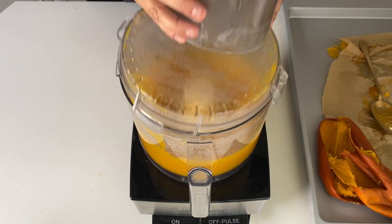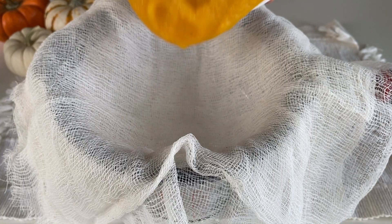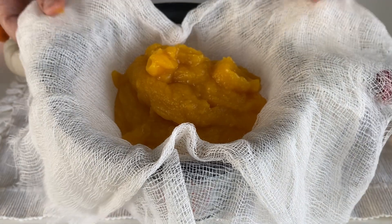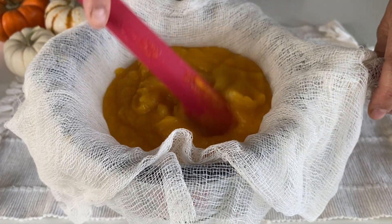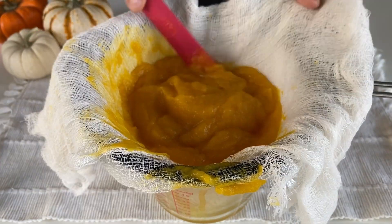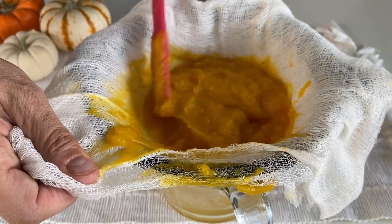If your pumpkin puree turns out to be a little too watery, then it's not thick enough for a lot of applications, especially things like pumpkin pie or pumpkin bread. You can drain out the excess moisture from your puree easily. Place a few layers of cheesecloth over a mesh strainer resting on a container, large measuring cup, or bowl so it sits comfortably and is high enough to let the water drain out. Stir the pumpkin puree around gently, pushing it into the cheesecloth.